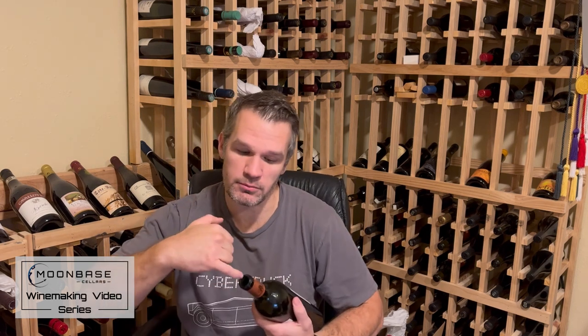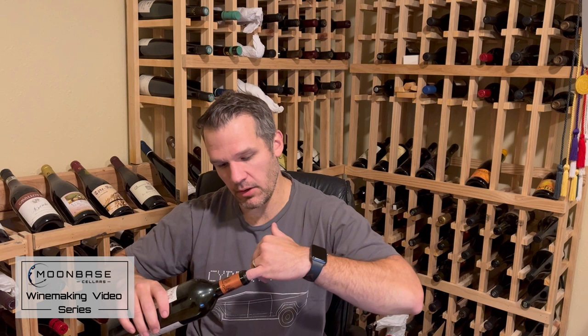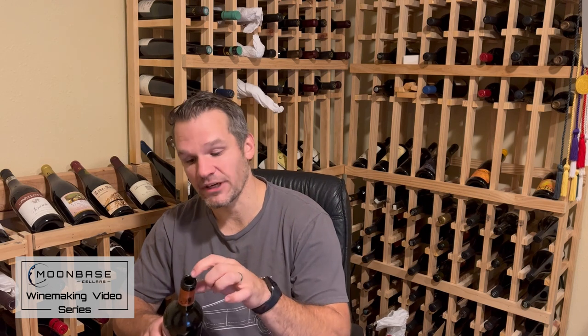One last fun detail about cork bottles: if you stick your finger inside an empty wine bottle, you'll feel that the inside isn't perfectly smooth — there's a little lip inside called a cork stop. When the machine inserts the cork and it re-expands, that lip grabs the cork and holds it in place so it doesn't pop back out or slide in. It's a small but important design feature.